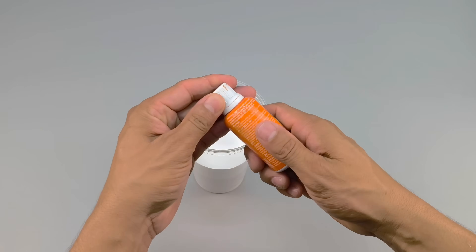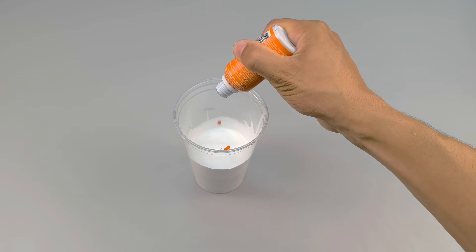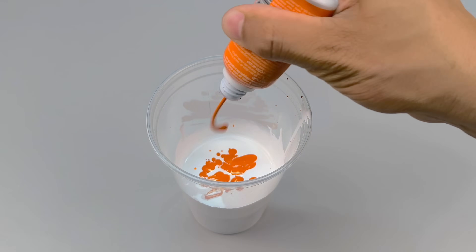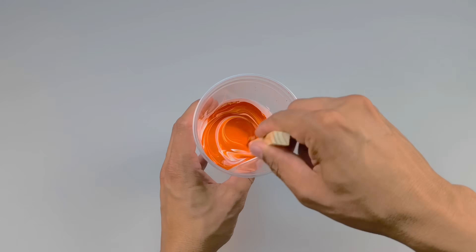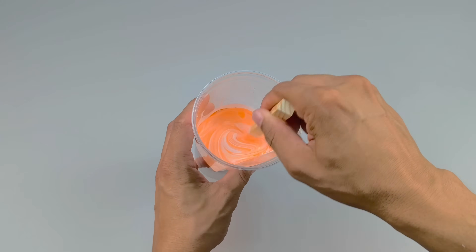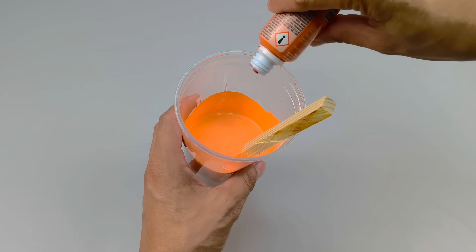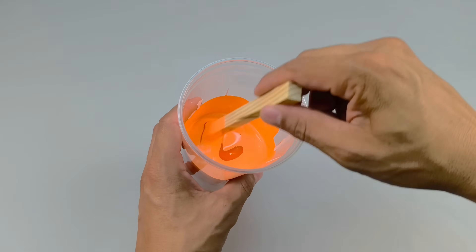Now comes the element that brings the formula to life: the liquid pigment. I'll add approximately 20 drops. I chose orange, but you can use any compatible liquid pigment. Very important — add it little by little. Controlling the shade is essential to maintain the final quality of the project. After achieving the perfect shade, I mix it a little more until it's completely uniform.